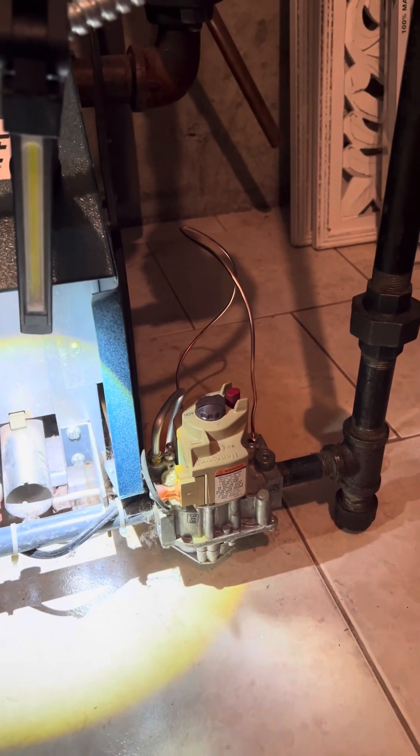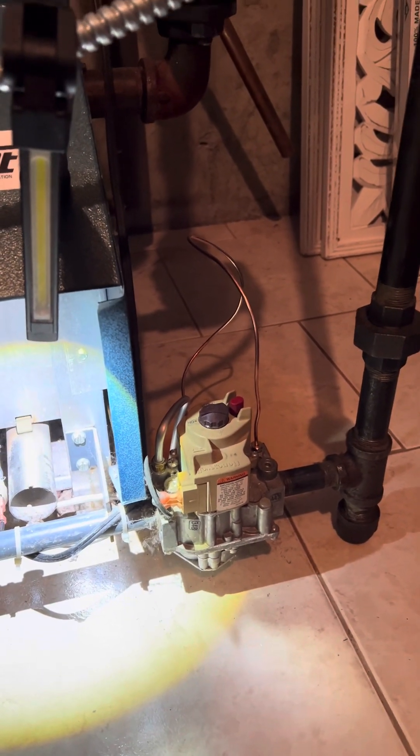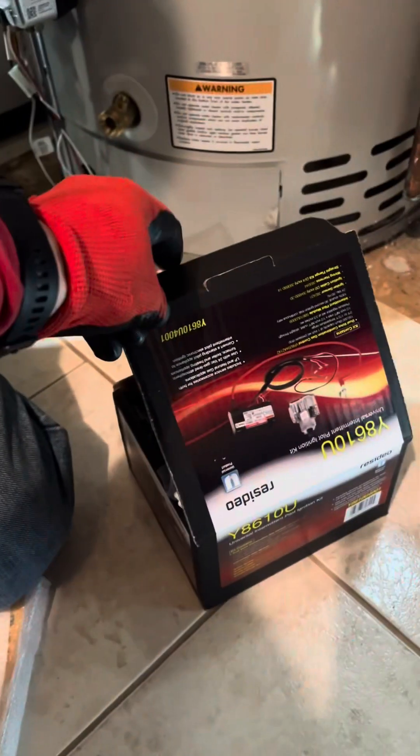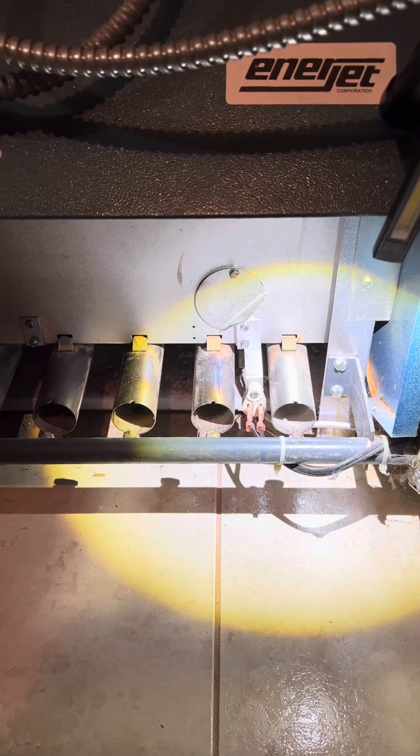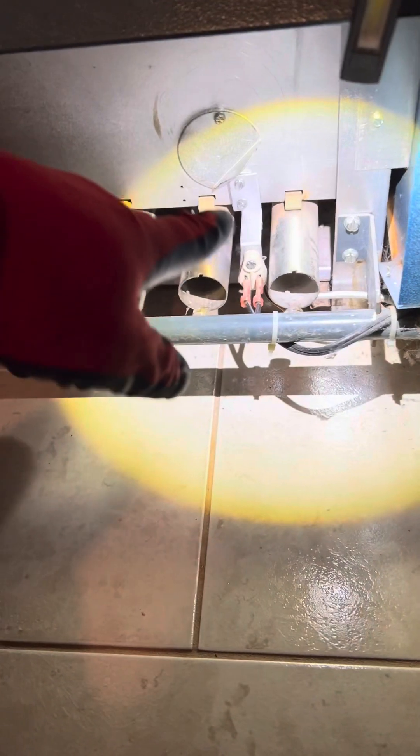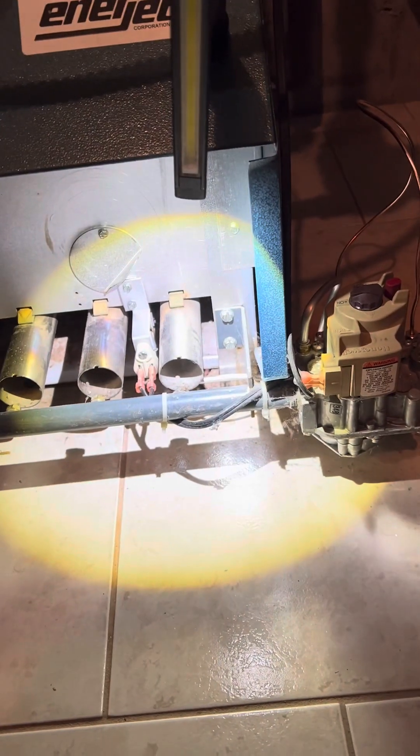Instead of just swapping in a new gas valve, we're going to install an intermittent spark igniter in its place, so you don't have to worry about a standing pilot anymore. We're going to take out the standing pilot, remove the gas valve, and replace them with new components.